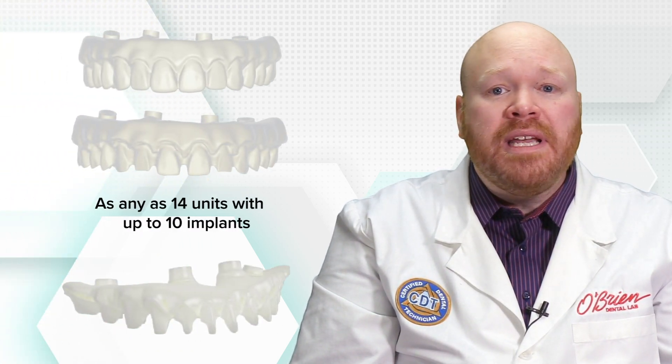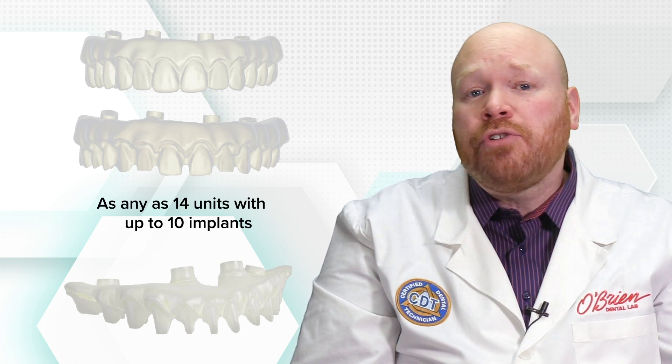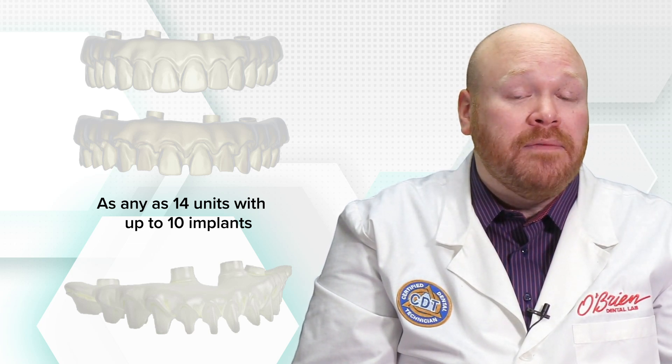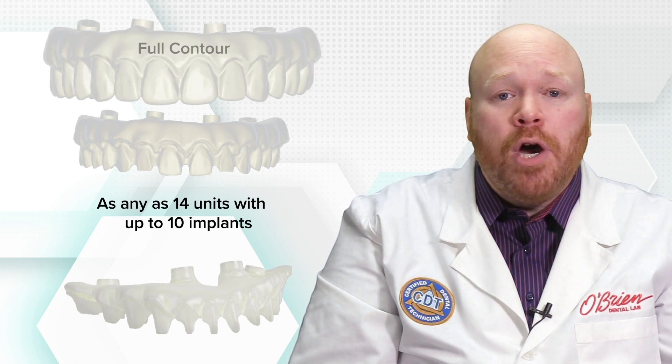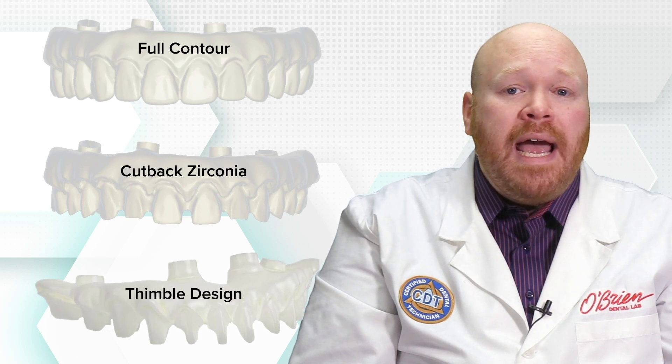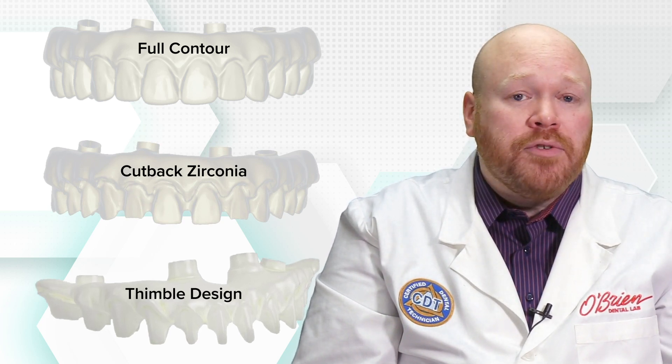These new bridges are indicated for as many as 14 units with up to 10 implants, and this is a huge increase from the previous iteration which had a limit of 5 units. The bridges can be designed as full contour zirconia, cutback zirconia for porcelain layering, and the thimble design which includes individual preps for separate cementable restorations.